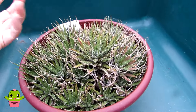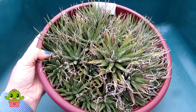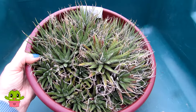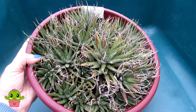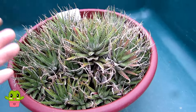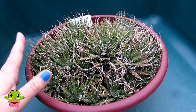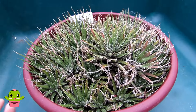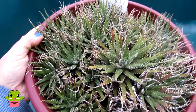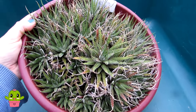They have very thick, fleshy white roots. When I repot them, I often have to prune back the dead roots, because every couple of years or so the old roots tend to die off and go brown, and then they produce new roots. If you don't repot them regularly and keep on top of it, the plants can often go quite brown and shrivelly.